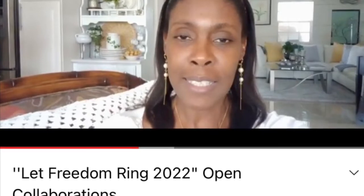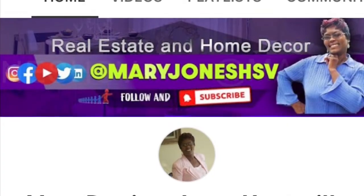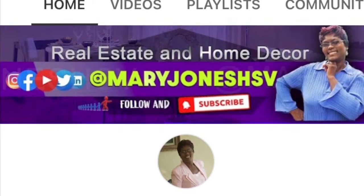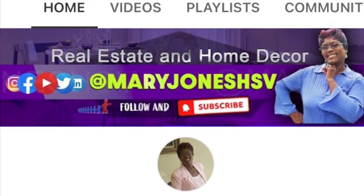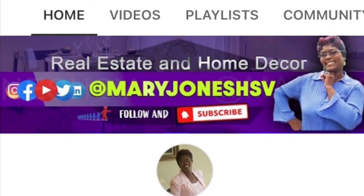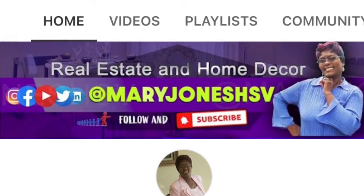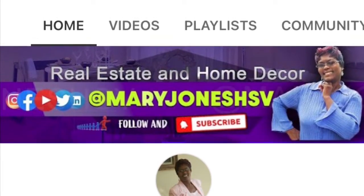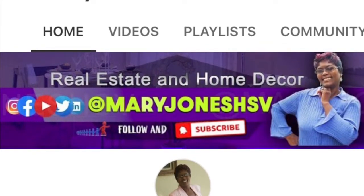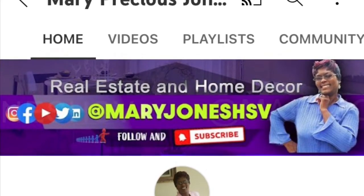Our next host is Precious from Mary Precious Jones Huntsville. She is also an inspiration — very positive and upbeat — and she does a lot of different content as well. I do see her a lot in our collaborations, so it's always nice to collaborate with another great creator. Don't miss going over to her page; she's got a lot of good content.